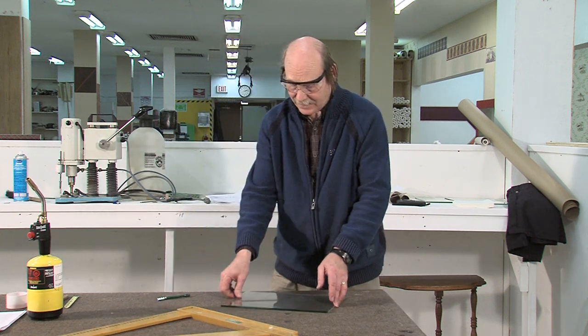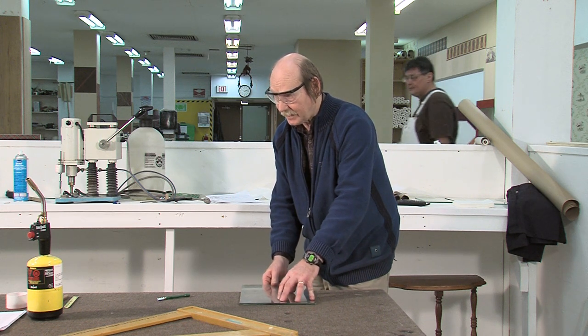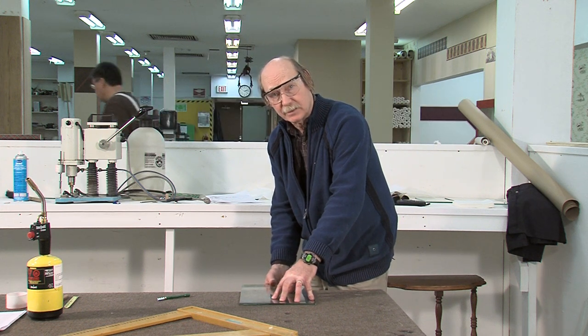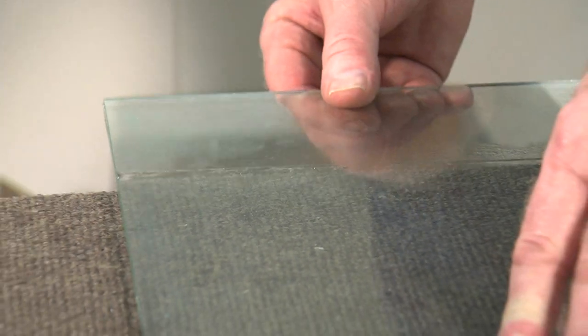Now when you break this side of the glass, you want to make sure you don't over-break it. It breaks much easier than the first side. You need a lot less force, so don't over-break it or you'll shell the glass.